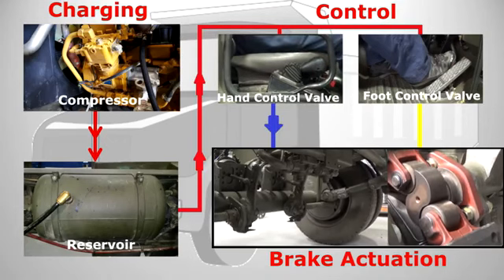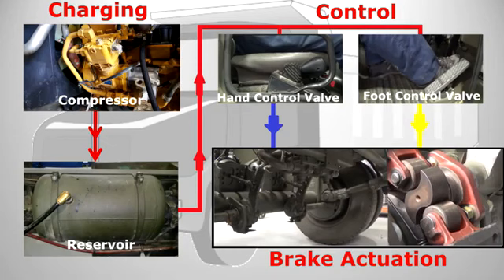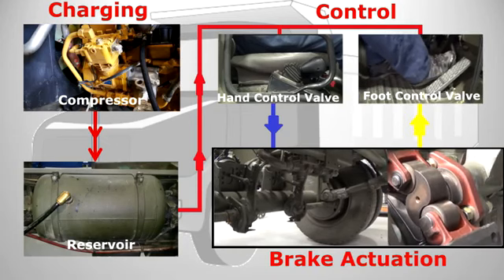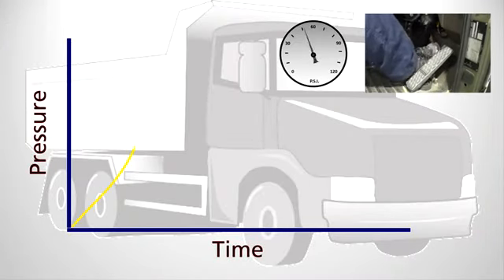Whether you have a quick release valve fitted in the system or not, a timely release of the brakes is just as important as the brake application. Allowing compressed air to escape from a system takes more time than putting it in there, as the air travel time increases as the pressure decreases.